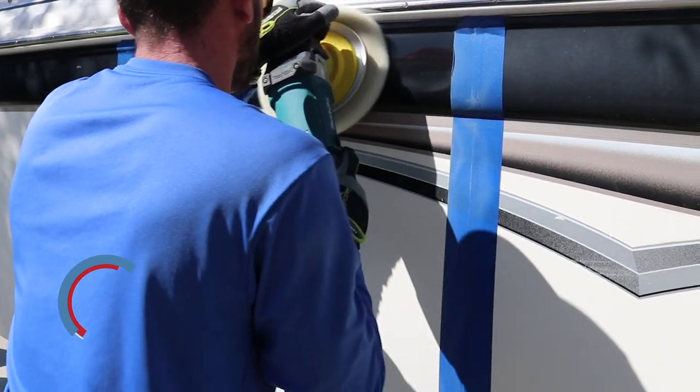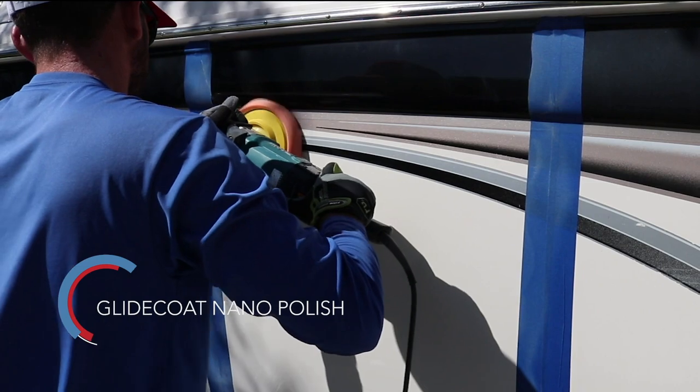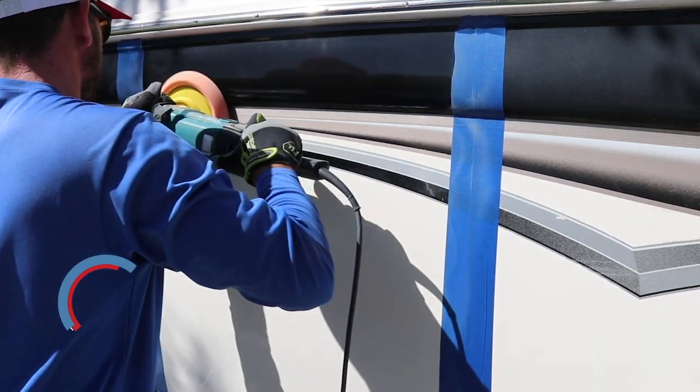We're using a wool pad and the Makita to help remove the oxidization from the surface, then going back over it with the polish. The polish helps get those light swirls, water spots, and boosting the shine of the surface.